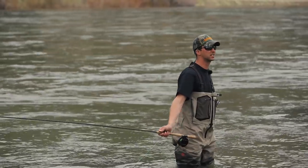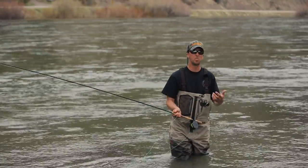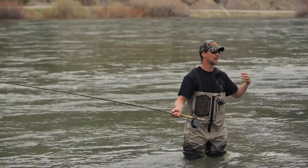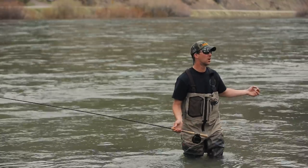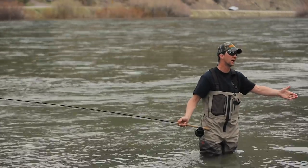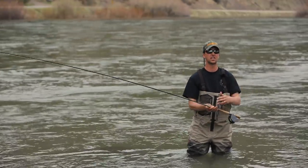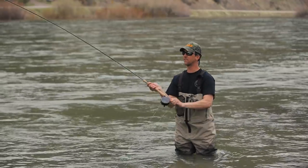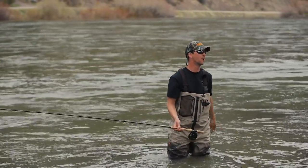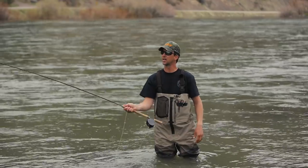To me, spey casting comes down to this: if you can make your leader or sink tip and fly lay flat on the water and point at your target when you start the forward cast, the cast is going to work. I compare it to golf - everybody has a different swing, but what makes it work is having the club head square to the target at impact. In spey casting, it looks different on every person, but if you look at the point where they start the forward cast, you'll see an anchor pointing at the target.